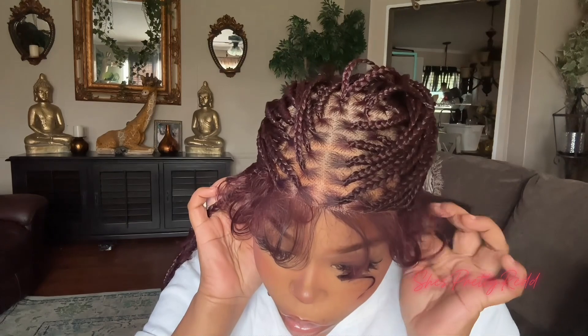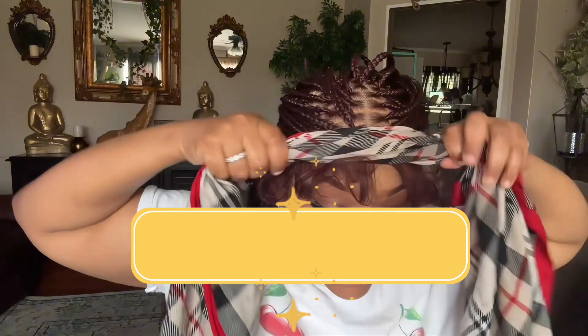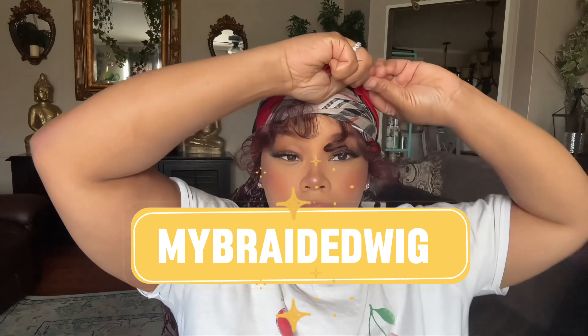I didn't do too much to my baby hairs. Since I didn't have a band in front of me to lay the wig, I used my scarf instead and let that sit for about 35 minutes, just to make sure everything was melted.